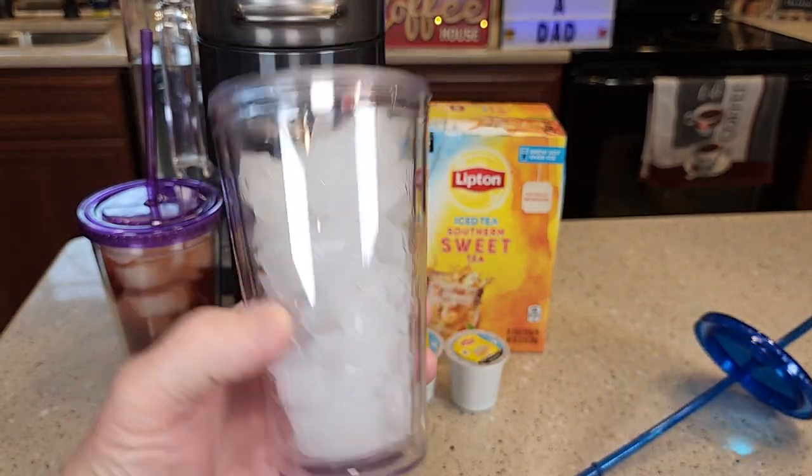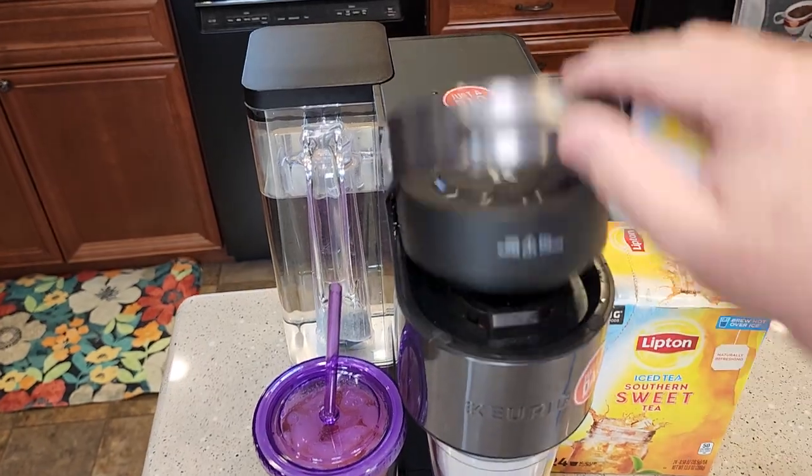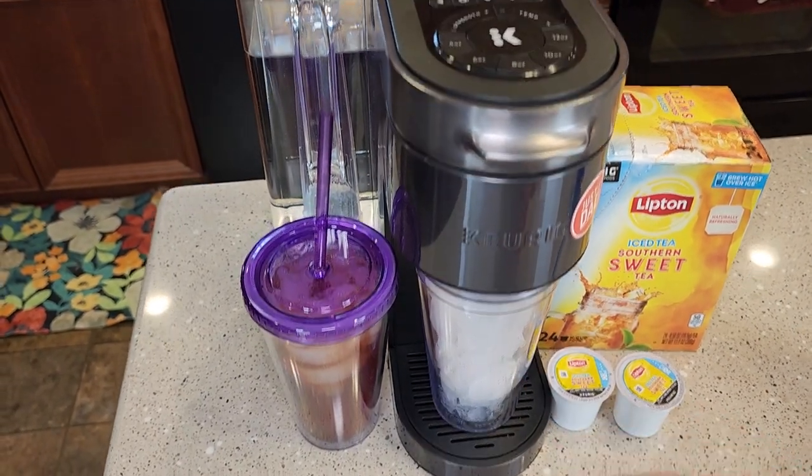This is a 14 ounce tumbler. I got it filled up to the top with ice. We're going to insert the K-Cup. Now Keurig machines do brew these hot — that's why you've got to have the ice. The ice is going to melt and dilute it.